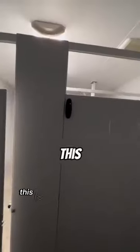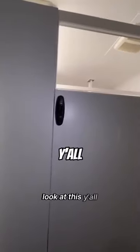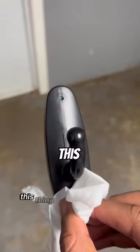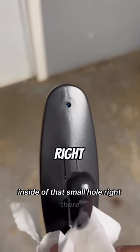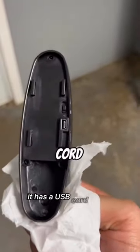I'm about to show y'all something. Everything looks ordinary, right? Y'all see that? This is supposed to be some type of coat rack. Look at this y'all — this is not a coat rack. As you guys can see, this thing has a camera lens inside of that small hole right there, and look on the back — it has a USB cord.